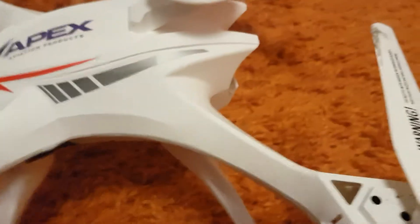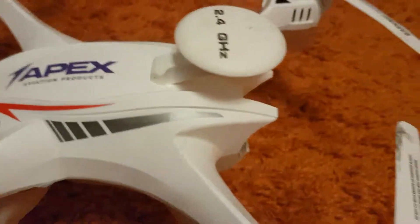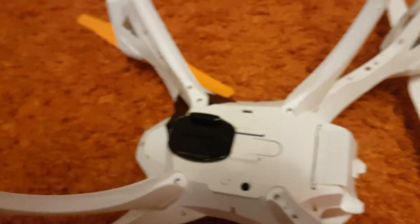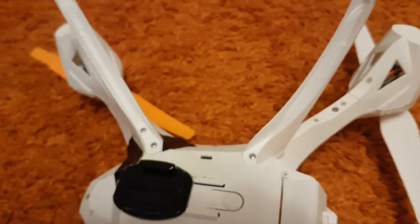Another very common point of damage is anything that sticks out of the drone. An example is this little fake GPS attachment, and another one is the landing legs. This is extremely important. Even though you can get replacement landing legs very cheaply, the availability differs from drone to drone, and I recommend just keeping them in shape in the first place.